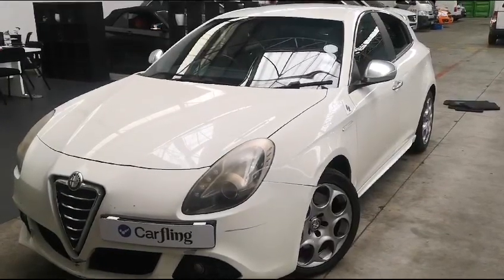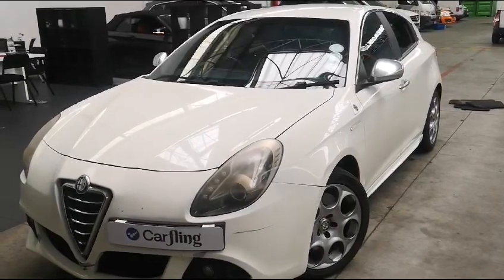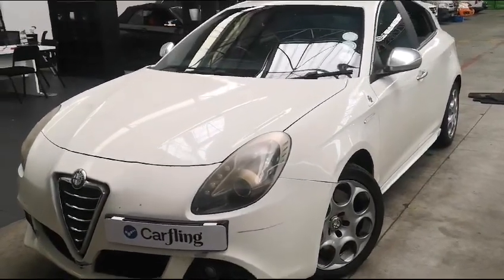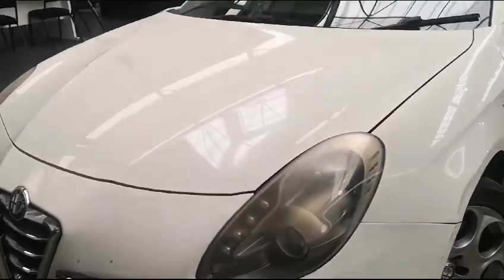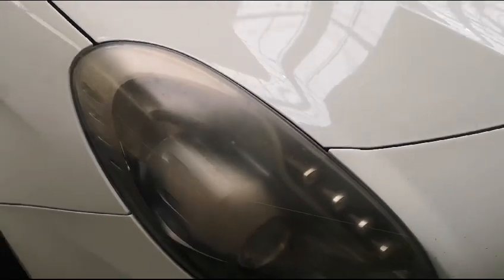This is the video for the Alfa Romeo. First of all, we notice that the headlights are faded — they need some polishing. We also have many chip marks.